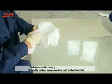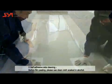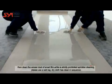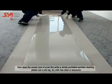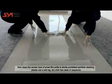Self-Adhesive Side Cleaning: Before film pasting, use a clean cloth soaked in alcohol to clean the veneer dust off the smart film. Sprinkler cleaning is strictly prohibited. Use a wet rag followed by a dry cloth to clean in sequence.